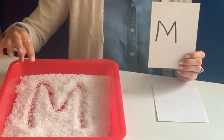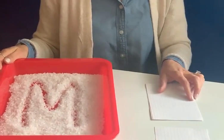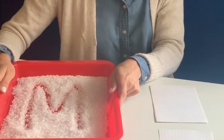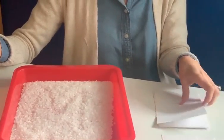Then after you did the letter M, you could say what sound it makes. It makes an M sound, and we can come up with a word that starts with M. I'm thinking M, M — Mom is a good M word.